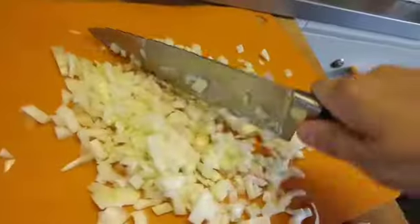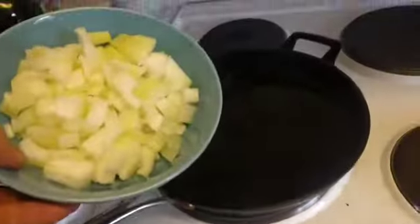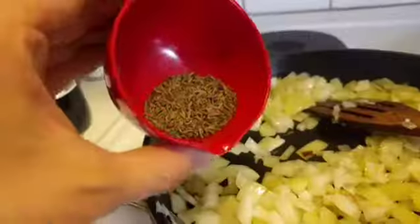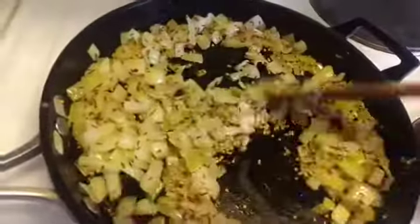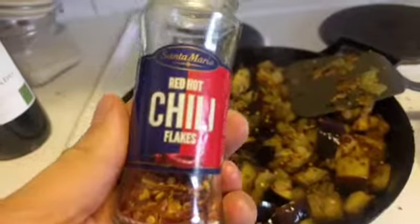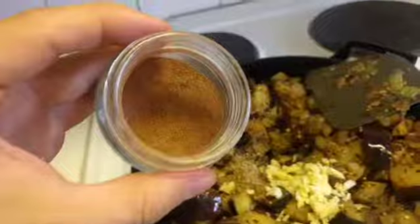What happened? Oil. Onion, eggplant. Add the onion. In mustard seeds, half a minute. Eggplant, get some color on it.